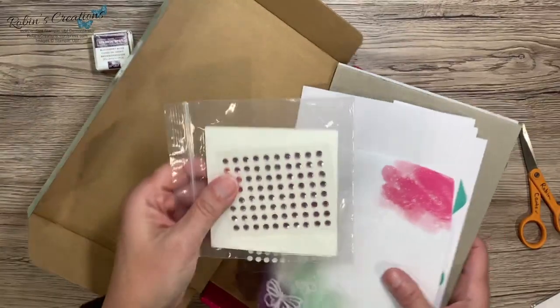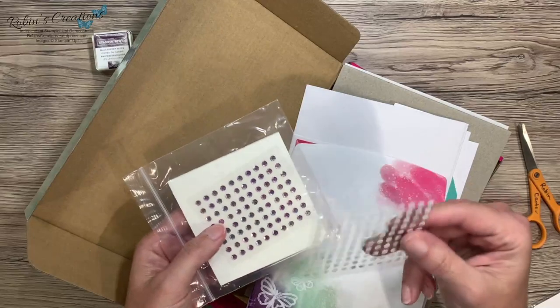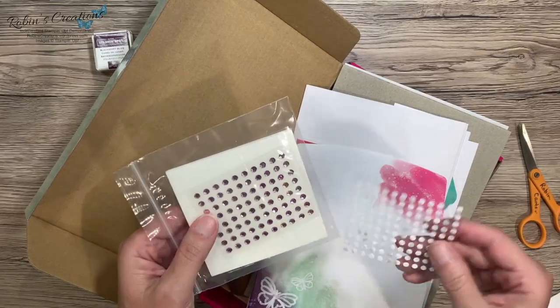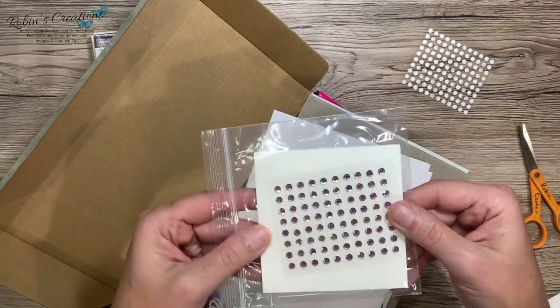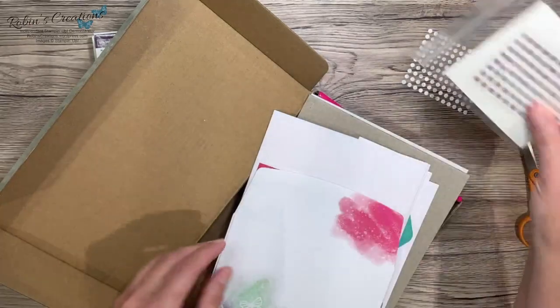Here are our glue dots, which I love. They're also good for adding bling that won't stick well, or if you accidentally pull bling up — I always use a glue dot. And some pretty multicolored iridescent gems, and of course the Stampin' Dimensionals.